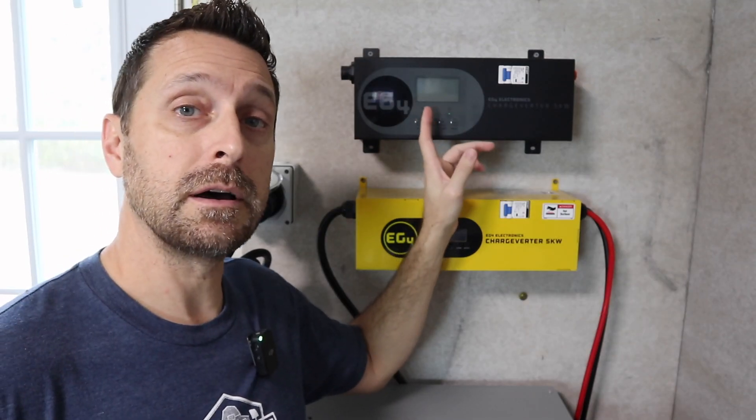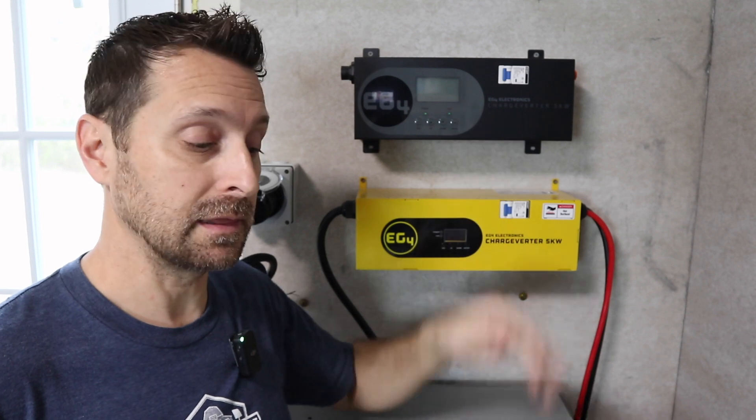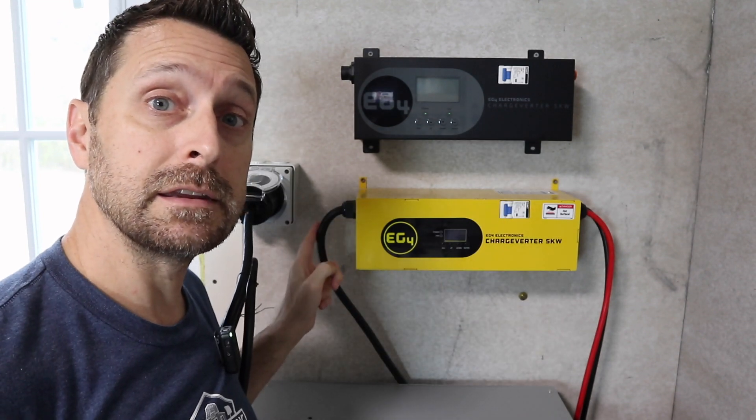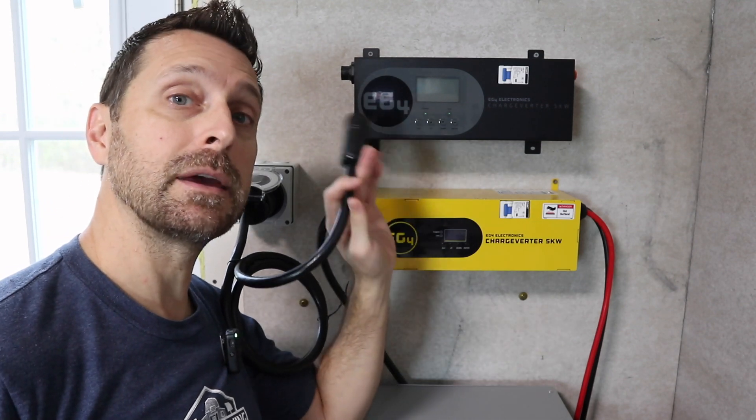On the Charge Inverter GC, there are no cables currently connected into it, and that's because all of them are quick connect. So instead of leaving these hanging on the wall like the old charge inverter, you can disconnect them and store them away.